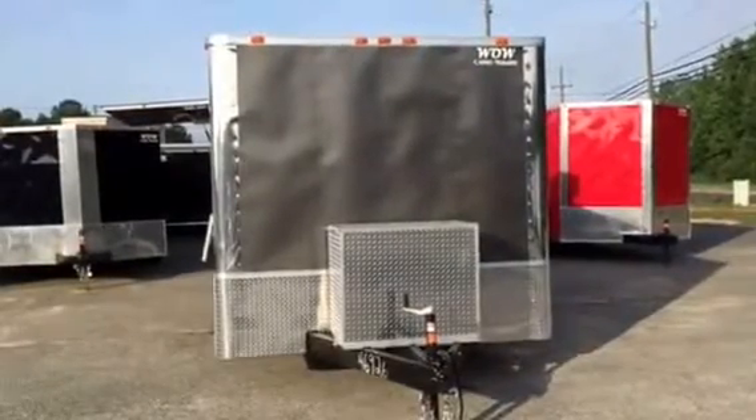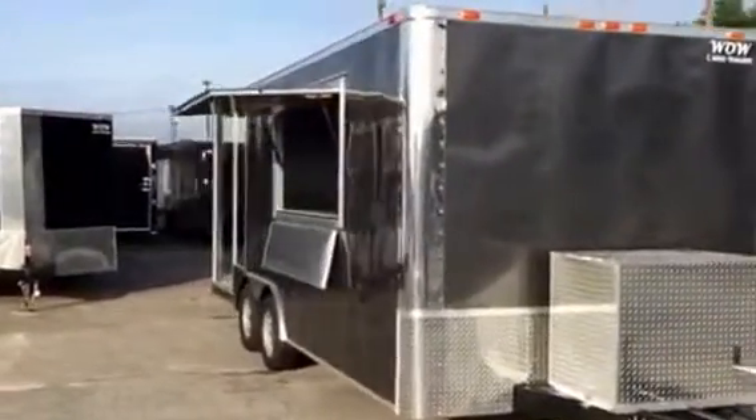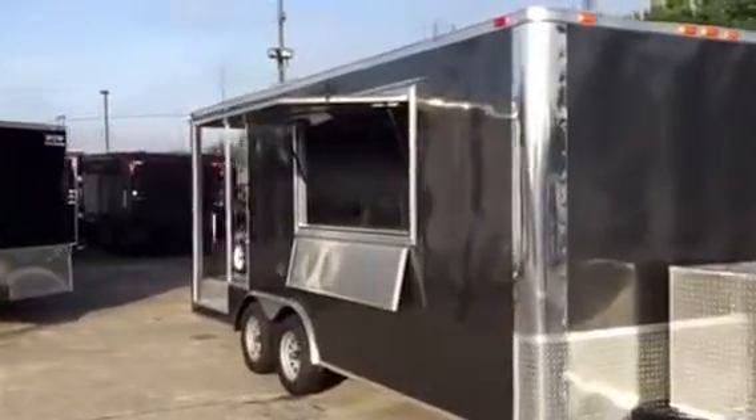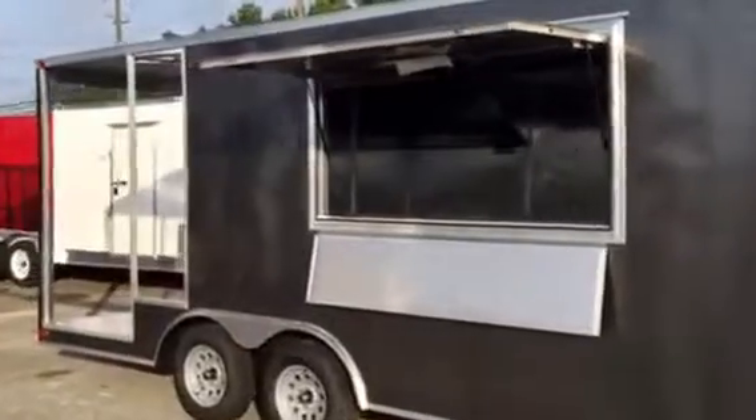The front has a generator box and baton. As we come around to the side, you'll see we have a 3 by 6 concession door. It has a fold down shelf on it, perfect for serving.